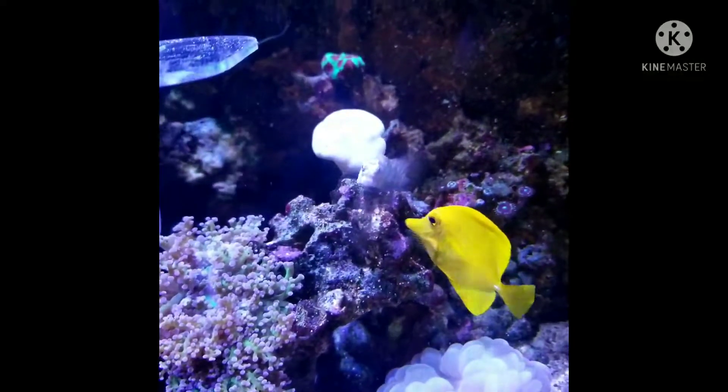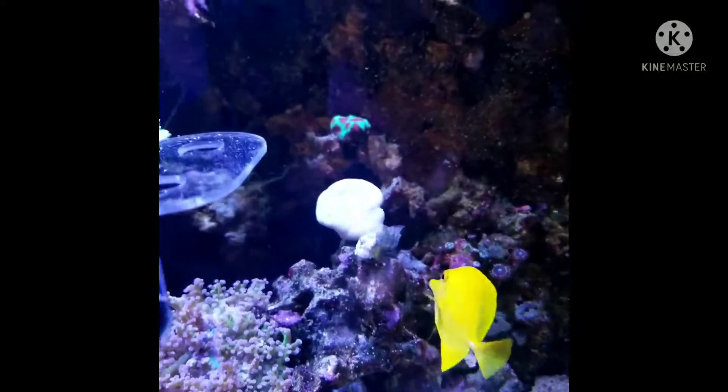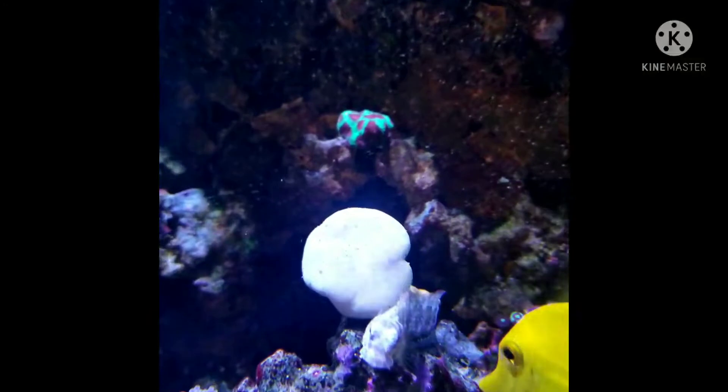There's my flame angelfish and my yellow tang, which are probably about four years old each. There's a mushroom leather coral that isn't open right now, and I'm zooming in to see the urchin that's up there.